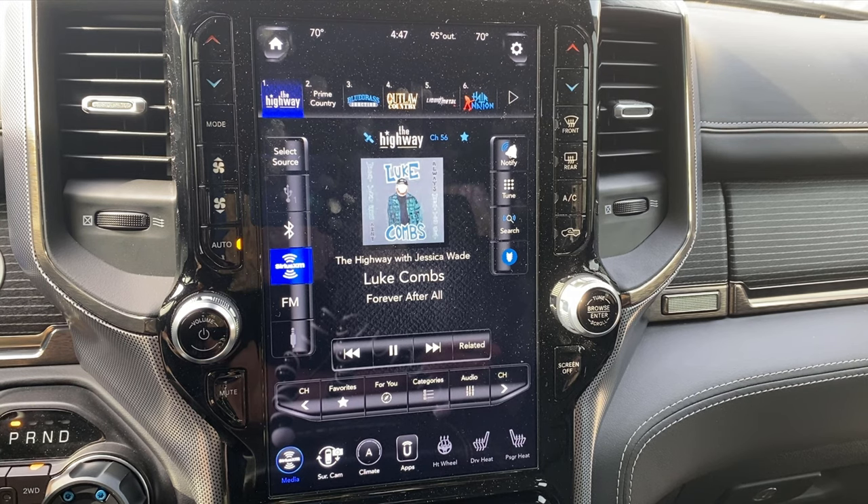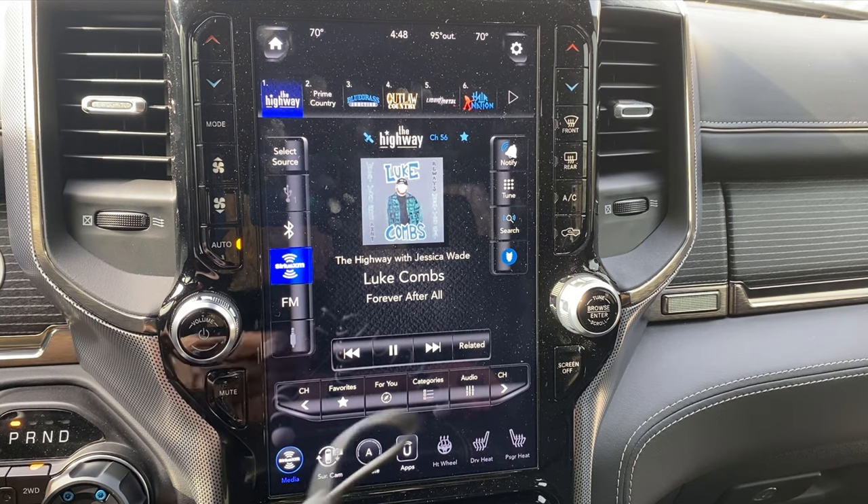So I wanted to go ahead and look at the different options out there for adding wireless CarPlay to your vehicle. I searched a bunch of forums, looked at some reviews online, and I found a product that I've been using for the last few weeks. Before I did this video, I wanted to make sure that it was working well and didn't have any issues with it. And here's what I found.